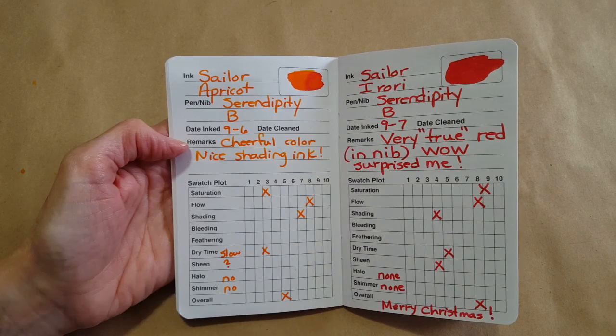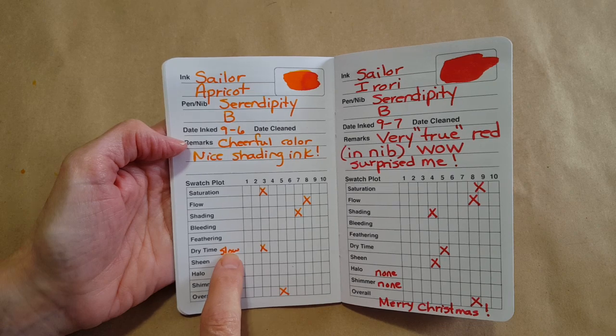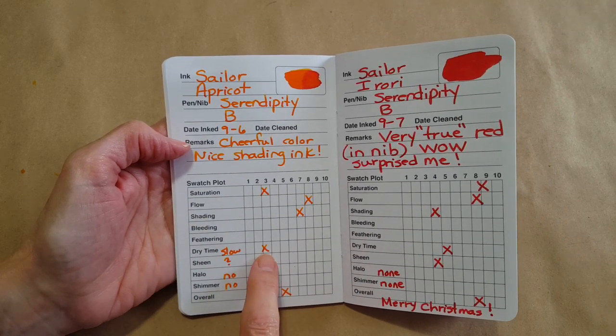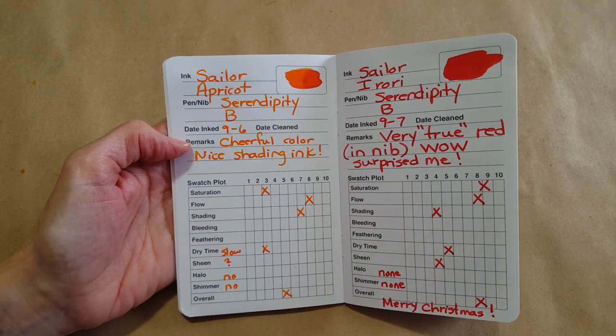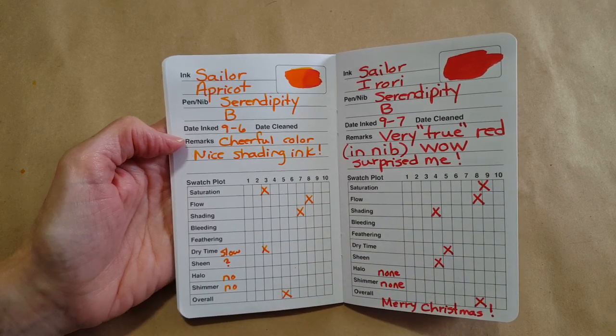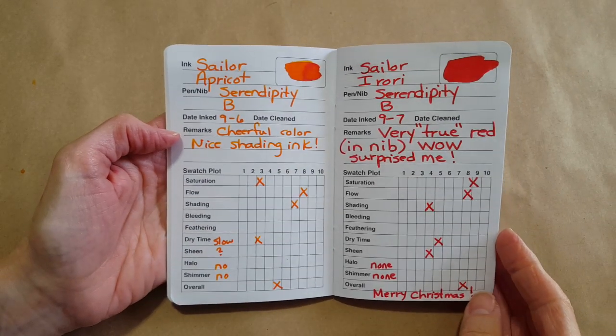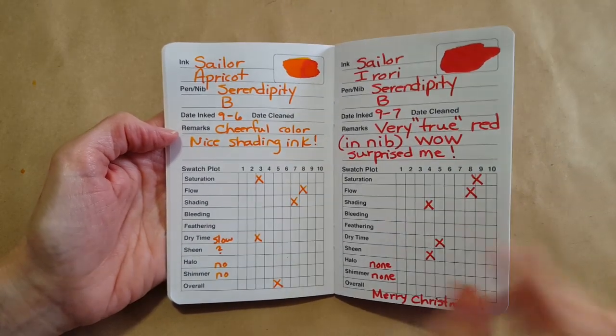I love that apricot one too. Here I put the drying time was slow, and I put three — it's okay as long as I understand which way I'm going with the rating. I've come to sort of adjust that now and I think I'm doing better.